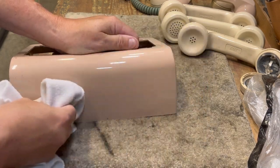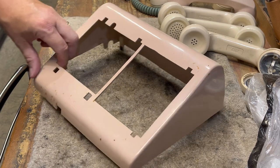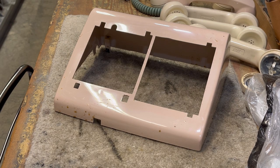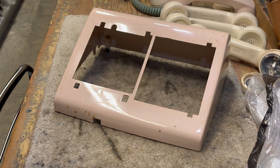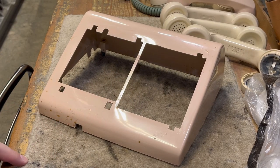One thing you can do if you have a shell that is faded: after you completely 100% clean the shell, you can take it and put it in direct sunlight for about two to three days and rotate it around 90 degrees multiple times. Most of the time for light colors such as beige, ivory, ash, and moss green, it'll reverse the yellowing and restore it back to its original color or about 90 to 95 percent. That is the simplest way without using chemicals.